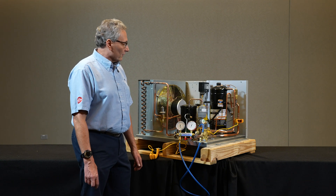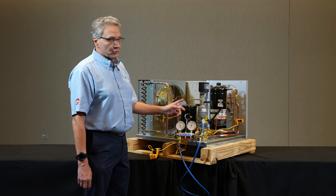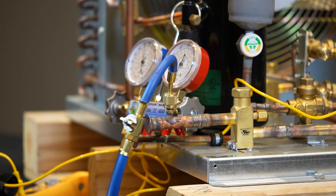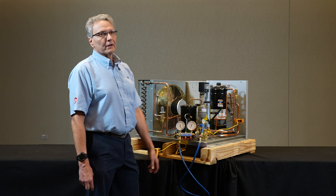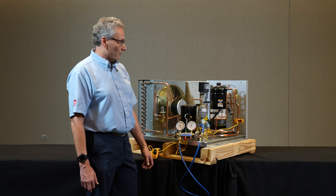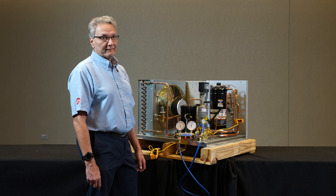It's kind of the same thought as evaporator superheat — we've got our pressure-temperature relationship. We take a look: we've got our suction gauge on, we've clamped on with our temperature probe, and then we're referencing it to our PT chart to see what kind of superheat we have. Copeland recommends a minimum of 20 degrees superheat at the compressor.